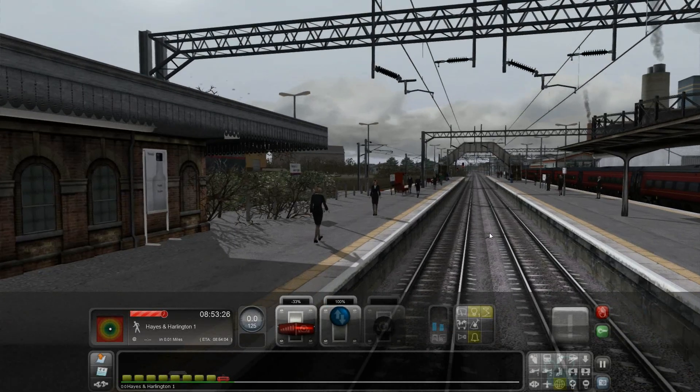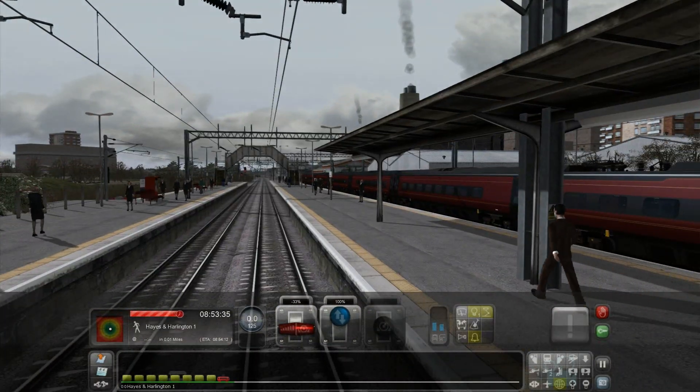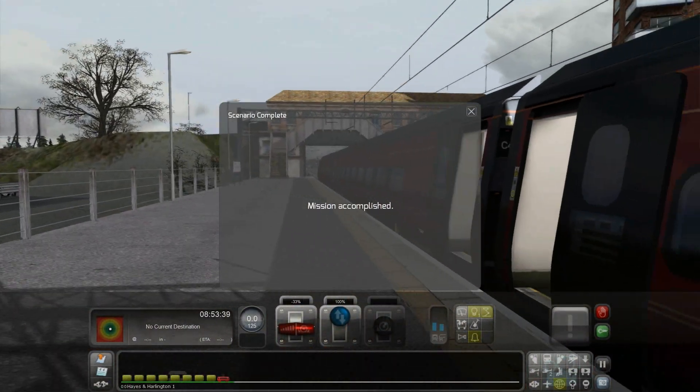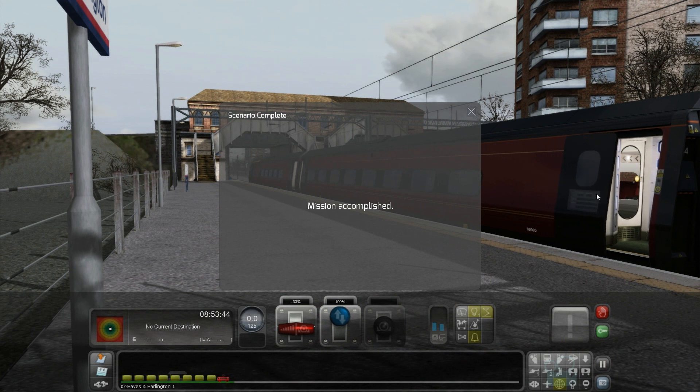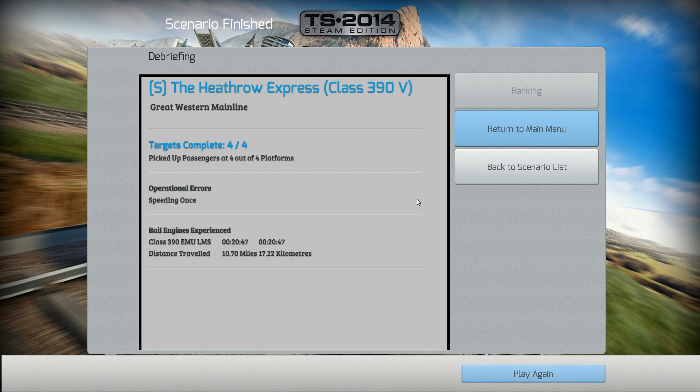This is Hayes and Harlington — it has five platforms, with a little bay platform there for trains terminating here. Mission accomplished! I hope you enjoyed this little scenario of the Heathrow Express on the Class 390. I think there's another mission for the Class 360 which stops at more stops, so I might do that in the future. If you have any comments or questions, please comment down below. I like requests and will keep them all in mind. If you want to like, share, and subscribe if you haven't already — thank you guys for watching and I'll see you next time. Bye-bye.